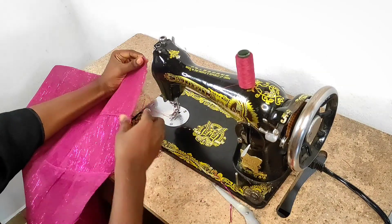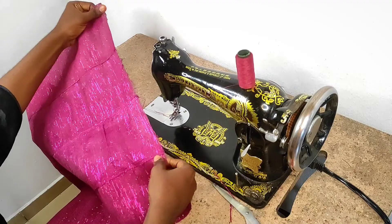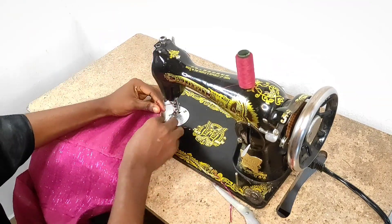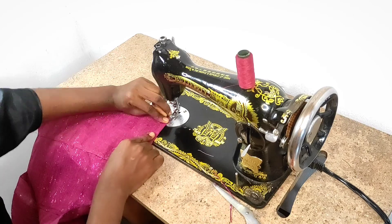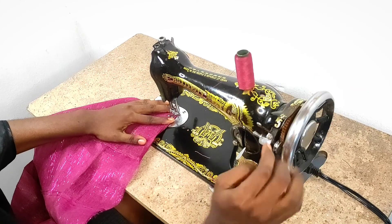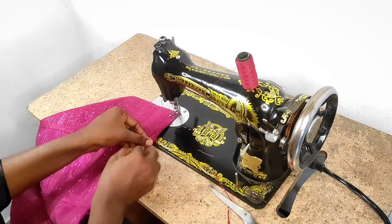The edge is raw and this fabric tends to fray a lot, so what I'll be doing next is to fold the edge twice like this, and I would make a straight stitch from one edge to the other edge.